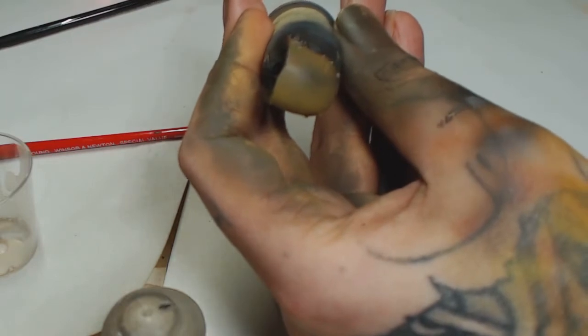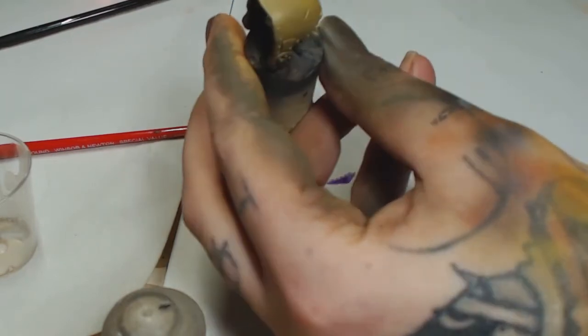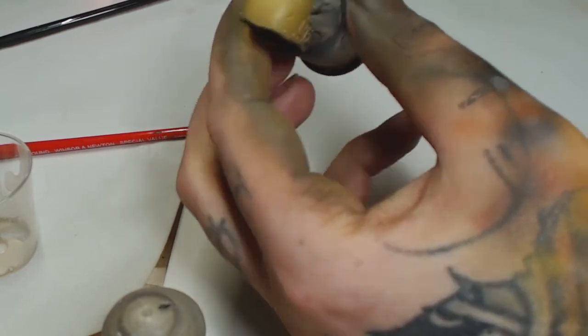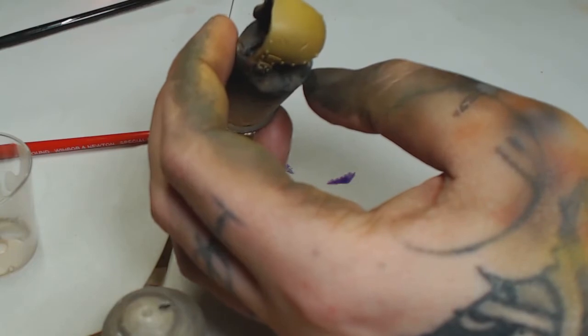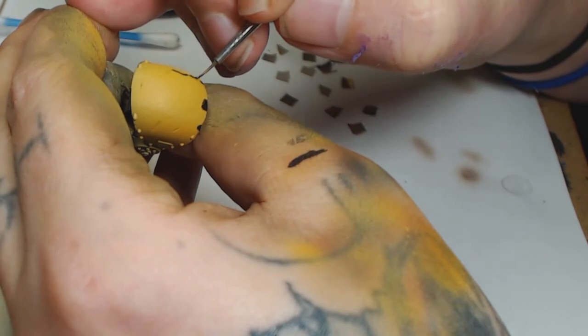Hi guys, welcome to Big Mech's Workshop and Paint Studio. This is part two of how to paint a Gorkanaut. Currently I'm just airbrushing the kneecaps that go on the Gorkanaut's legs — same technique as was used in the first video, but I wanted to show you how I was doing these.